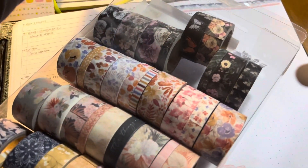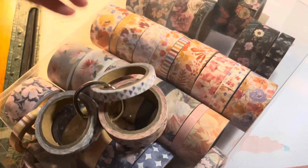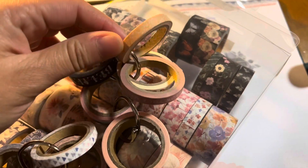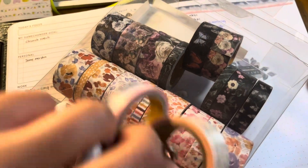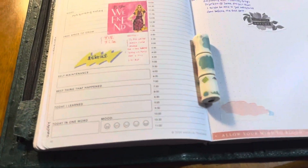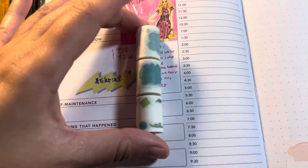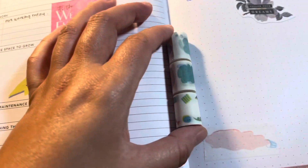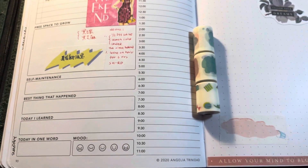I don't have too many washi tapes myself, so I'm really excited about this. These are some of them — look at the butterfly design, they are really pretty! All of these came from that one box for less than four dollars. I used some of them on my planner pages. I hope you enjoyed this — try the writable washi tape from Japan, the packaging and service are superb. See you next time, goodbye!